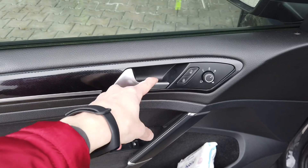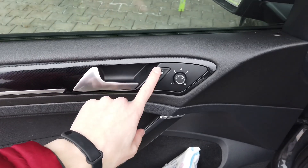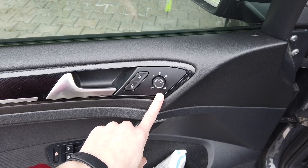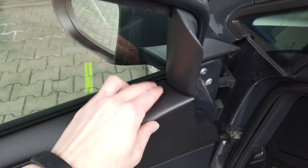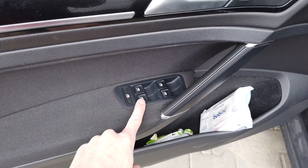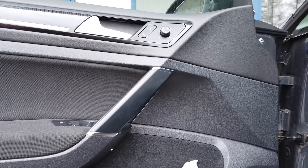Once the card is released you need to disconnect all the wiring from the door: the door handle cable, which is a single wire connecting the handle, a connector for the door locks, a connector for mirror adjustment, and an LED connector — or you can take the LED out from the door card altogether.